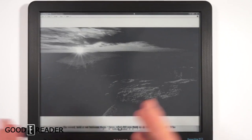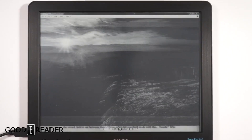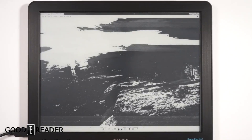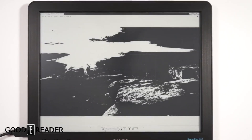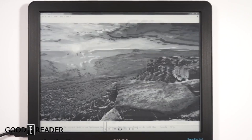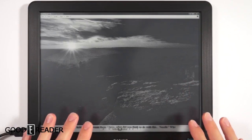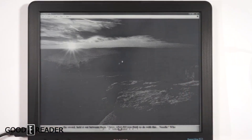A2 mode dilutes the image very heavily, but you can zoom in and out with a little more fluidity on the mouse. In full quality mode it doesn't zoom in as crisp or as easily, because it's trying to render the full resolution every single second. In A2 mode everything is very diluted and grainy, but things move around a little bit more.